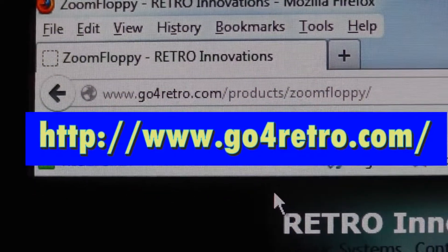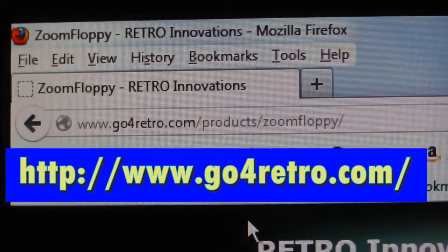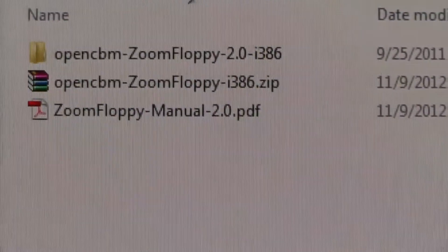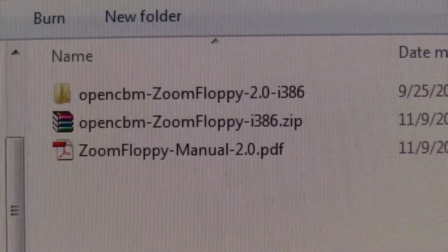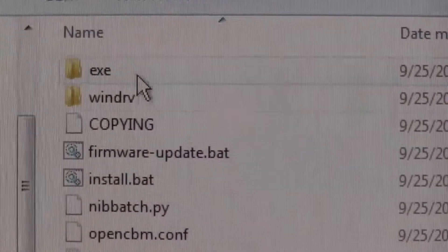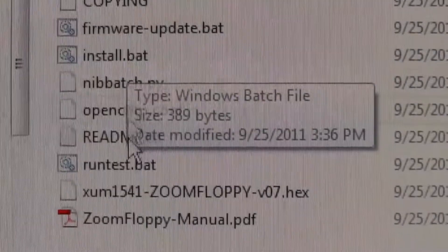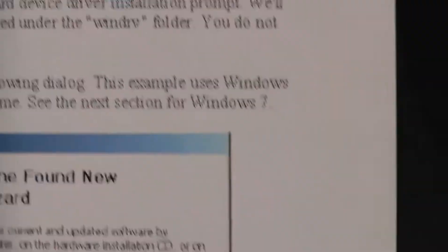Go to this website, download the manual, and then the OpenCBM ZoomFloppy i386 zip file. Unzip it right here, and I think we're ready to hook some stuff up. What we're going to do is double-click the install batch file. Also the manual is pretty helpful — that's all you need.